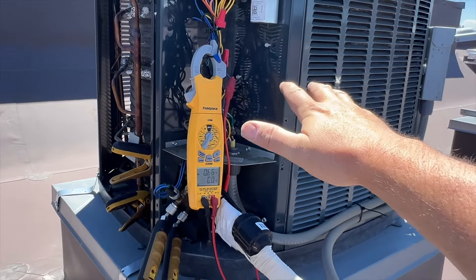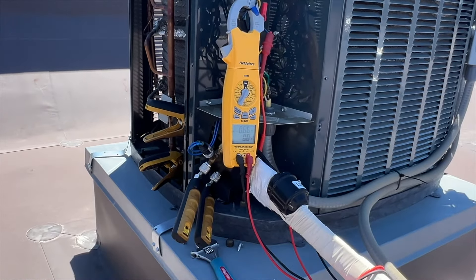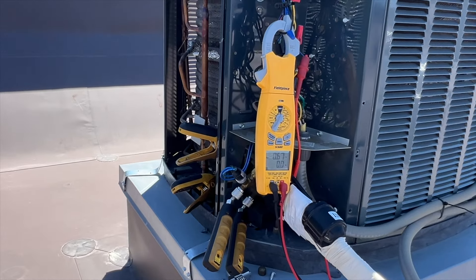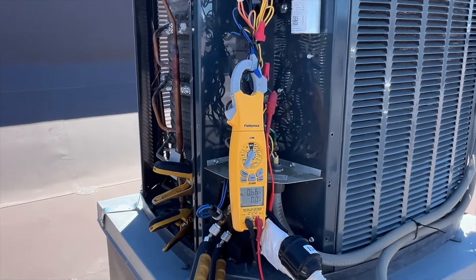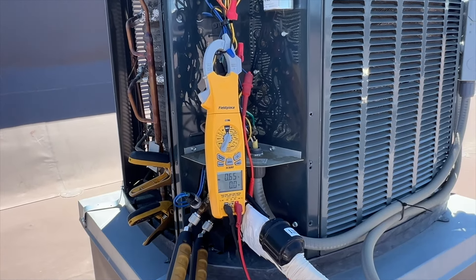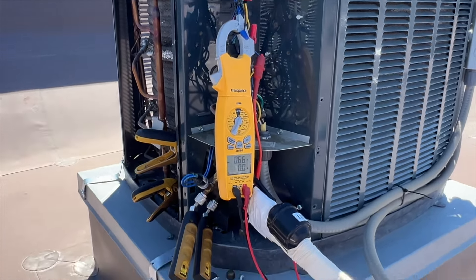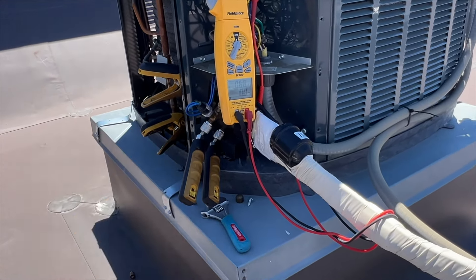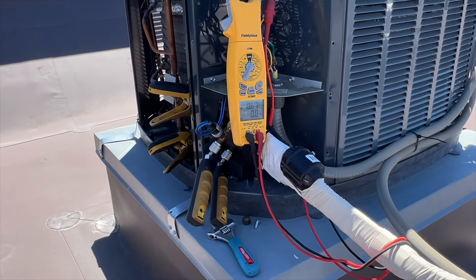I'm going to leave it disconnected for now, or just put an OEM one back in there. It's supposed to be in the 80s for the next several weeks until winter, so it won't be an issue until we start getting colder temperatures. I'll see if I can find one with a little bit lower pressure and go from there.